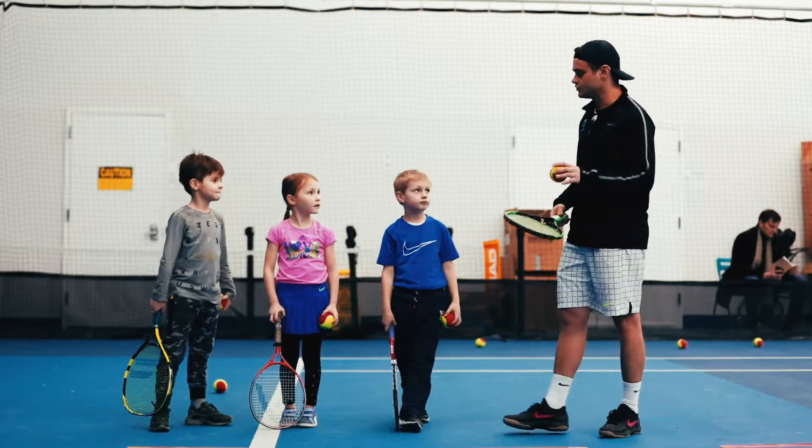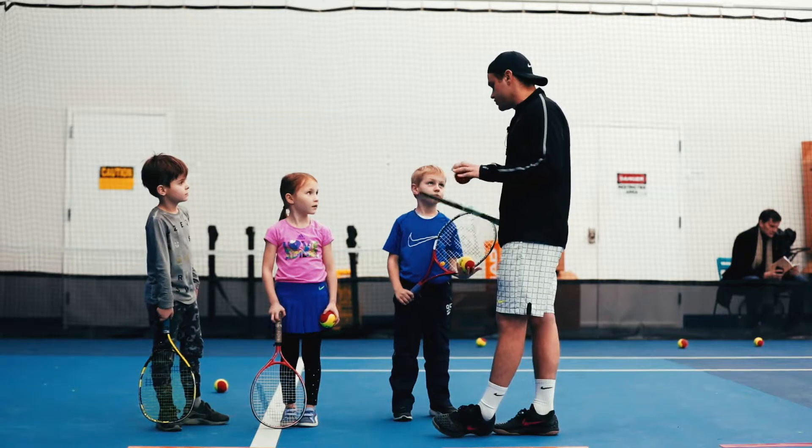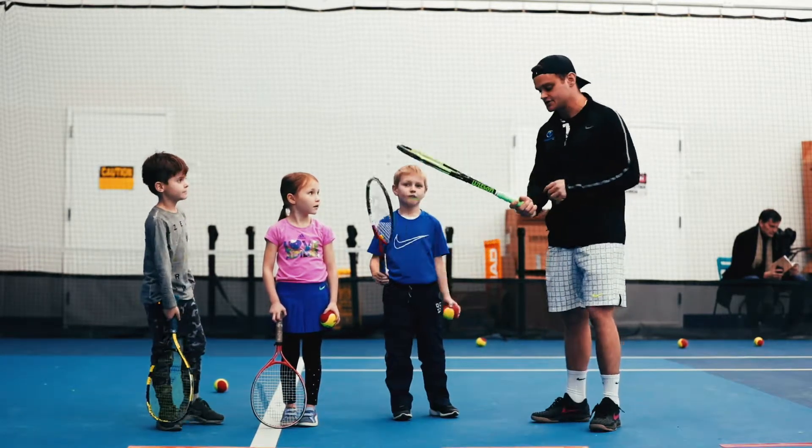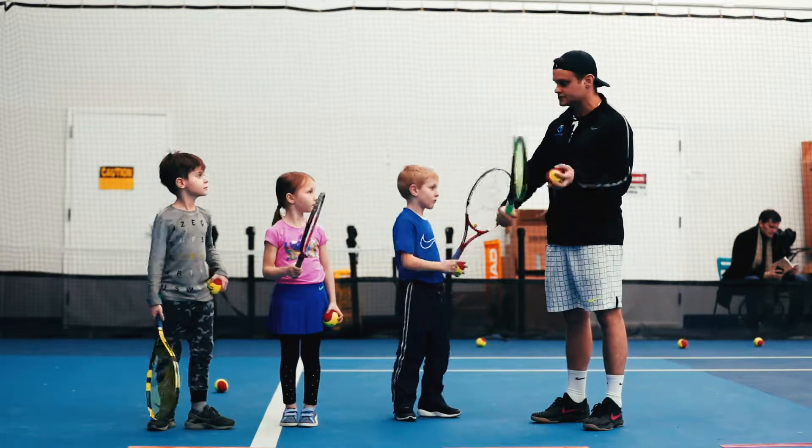So the next thing we're going to do — we've done self rallies before. This time we're going to do a self volley. We're going to practice using our continental grip on both the forehand and backhand side, using both sides of our racket.